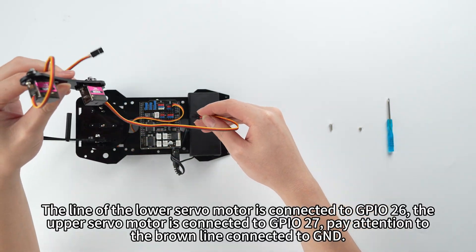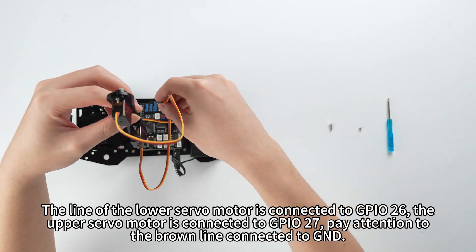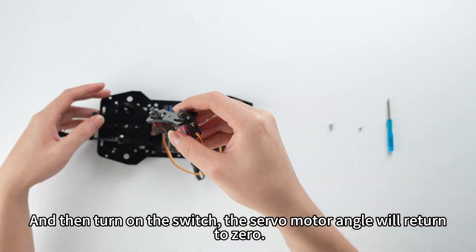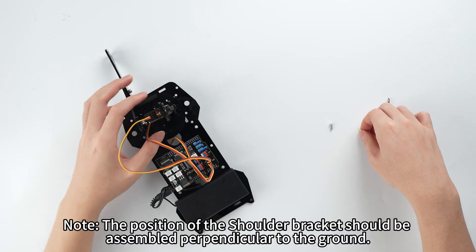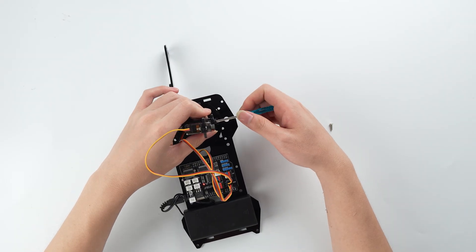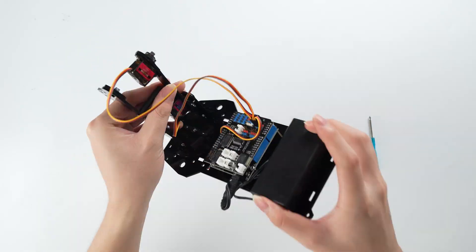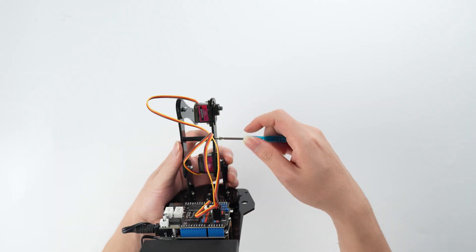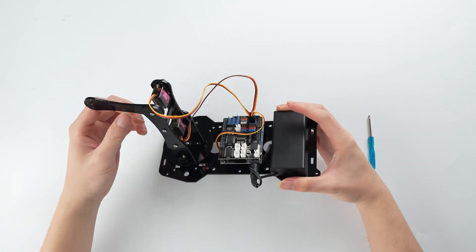The line of the lower servo motor is connected to GPIO26. The upper servo motor is connected to GPIO27. Pay attention to the brown line connected to GND. Turn on the switch — the servo motor angle will return to zero. The position of the shoulder bracket should be assembled perpendicular to the ground. Turn off the switch.